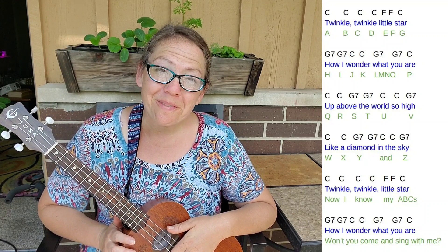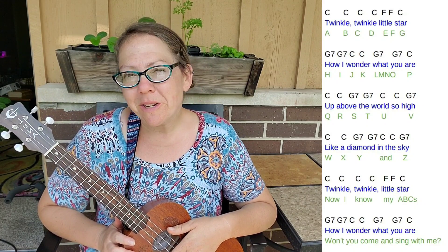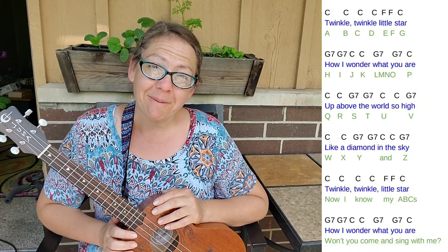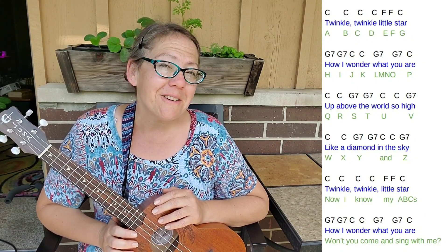Great job. You have so much to be proud of. You can keep rewinding and practicing this to the melody. I can't wait to see you. Bye.